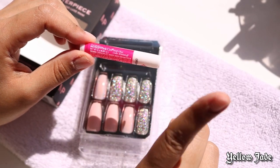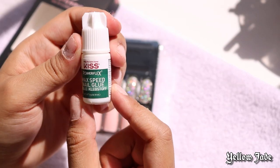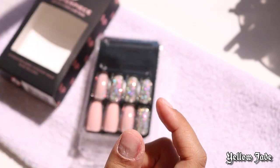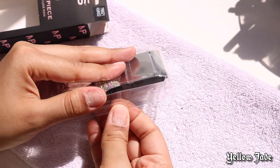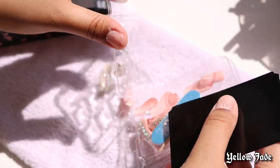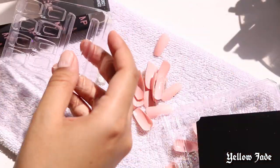But look how cute this set is — this would totally be a $70 set, you know what I mean? Anyway, I don't use the nail glue that it comes with; I use a separate nail glue. It's still by Kiss, but honestly it's not much of a difference — you could totally use what's in the pack.